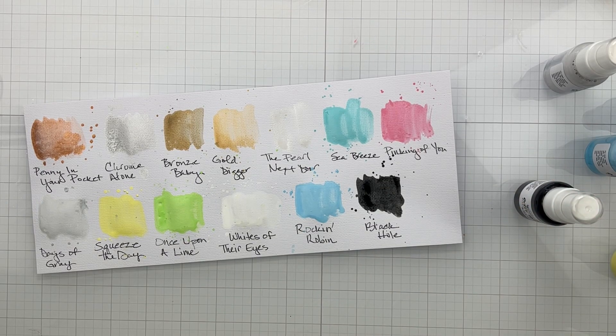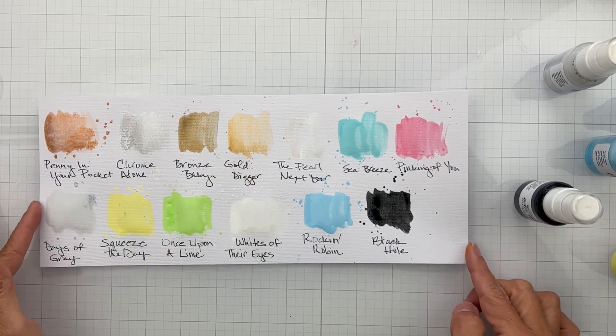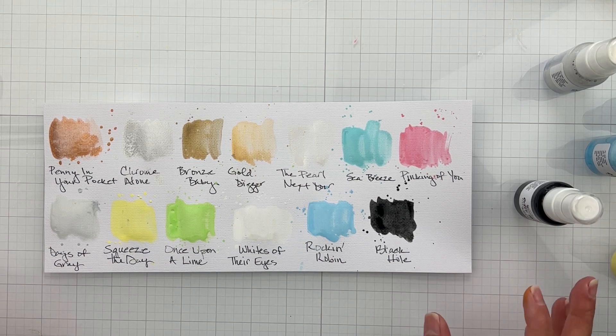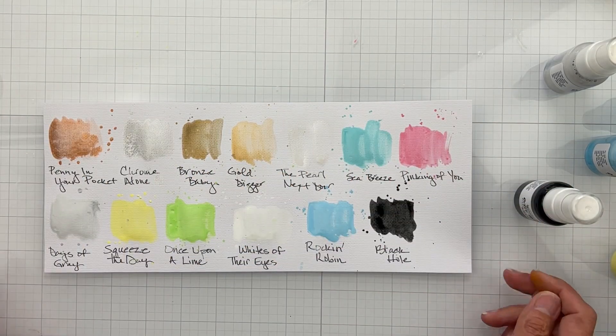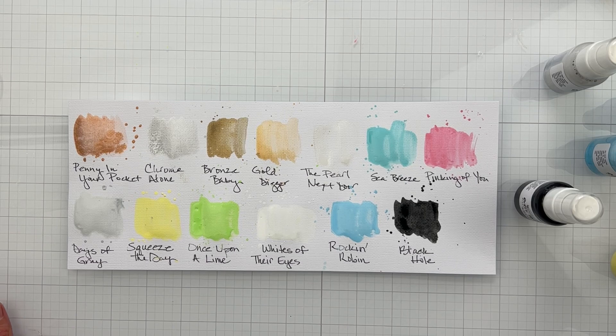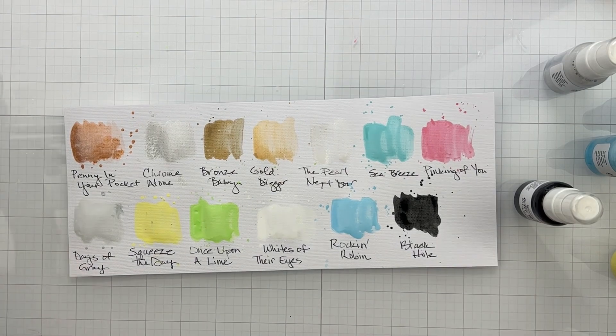I am over the moon about this product launch — I think these are such a hit and you need them in your collection. It's like they took my favorite colors and created them just for me! When you place your order, put my name in the comment section so you'll get a freebie and they'll know I sent you. Links are below for the website, blog, and Facebook group — come hang out and see what everyone's doing with these goodies!